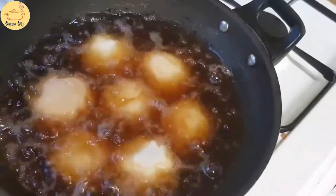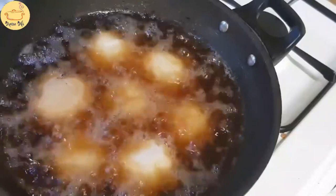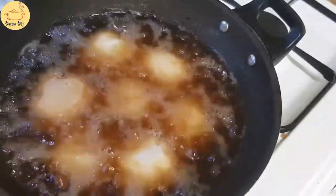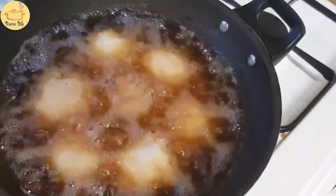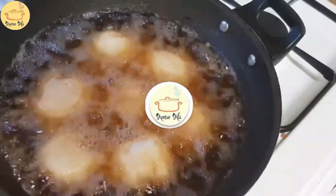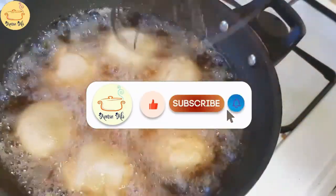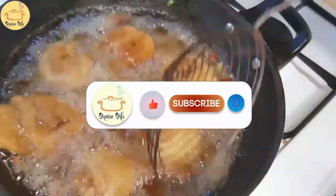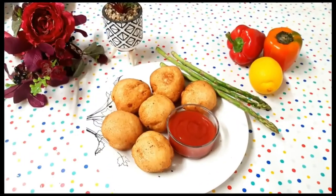It is a very easy, very simple recipe. You can try them at iftar parties or any other party, or serve them at tea time. Do let me know how you like the recipe. Please subscribe to my YouTube channel, click the bell icon, and like the video. Thank you, I hope you like the video — take care, see you next time, bye bye.